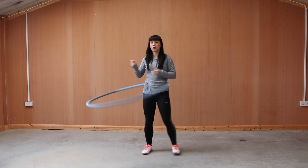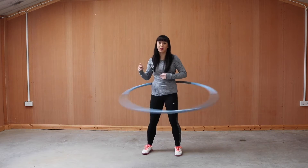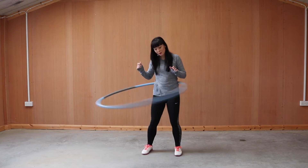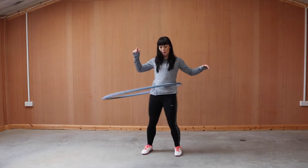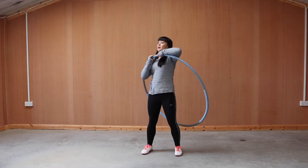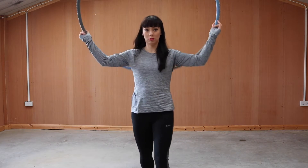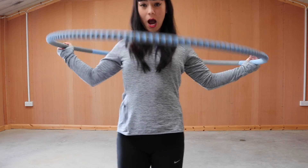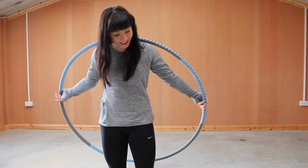I find it very enjoyable. I'm actually out of breath — either because I'm unfit right now or because I'm talking. I've never really talked and hula hooped at the same time. And then to stop, I just grab. Oh ow, my head — my head!